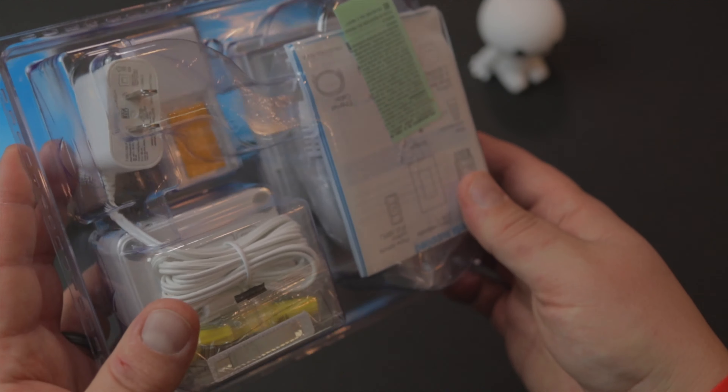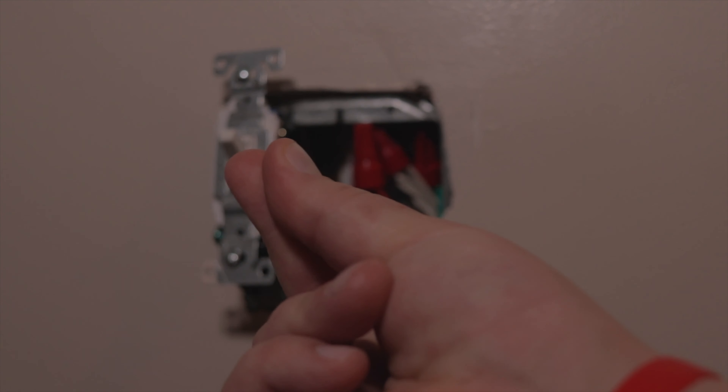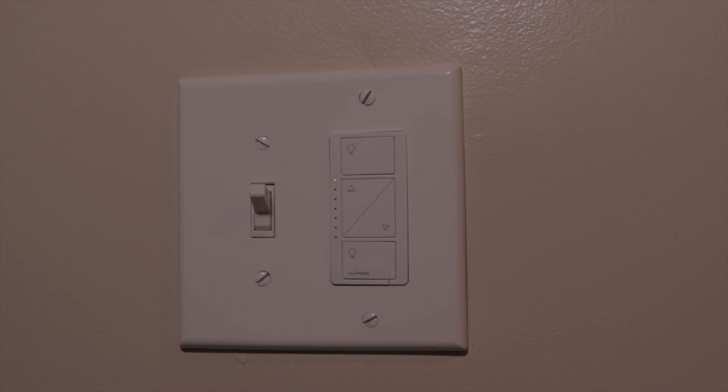That's where Lutron comes in. What I found at my local Home Depot was this wall plate bracket. Effectively what I'm doing is taking the remote from the wireless setup and putting it at the top of the stairs, so now I have a switch at both the top and the bottom, as well as the ability to control the lights with my voice. Let me show you exactly how to install this — it's just your standard outlet you would normally install like a regular toggle switch: hot, cold, neutral.